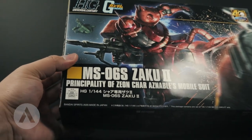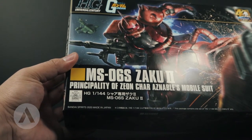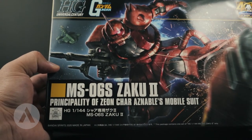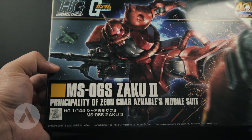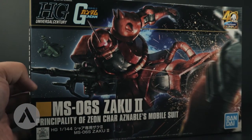This is a fairly new model released in July 2020, and this model kit is actually in line with the 40th anniversary of Gundam. Looking at the cover art, it's really awesome.